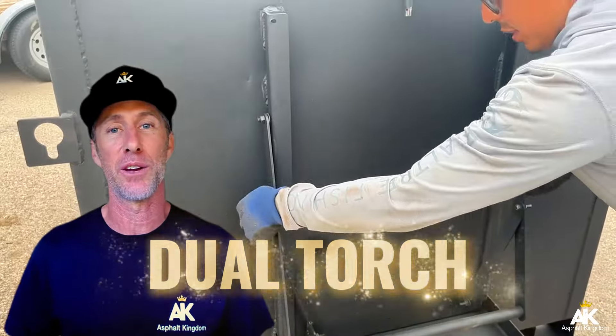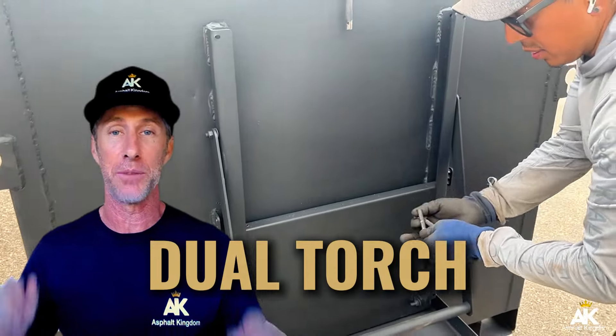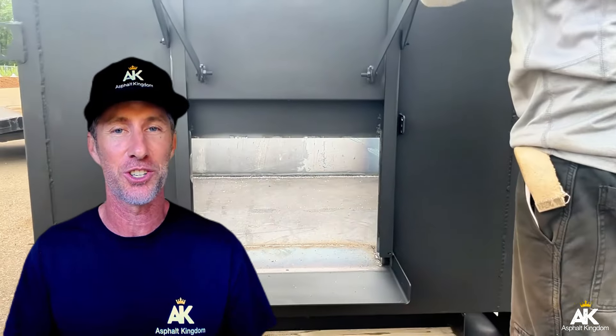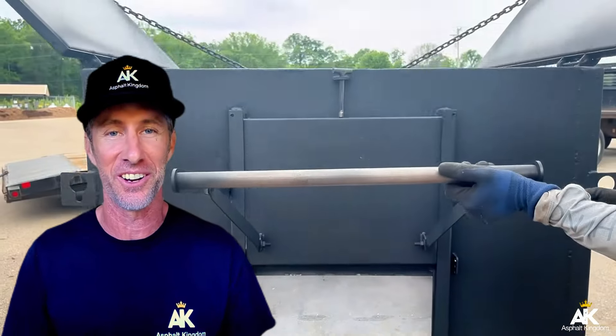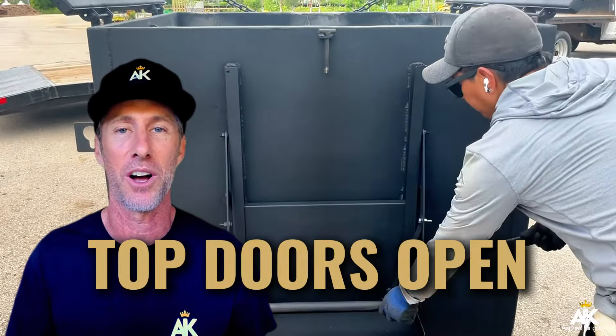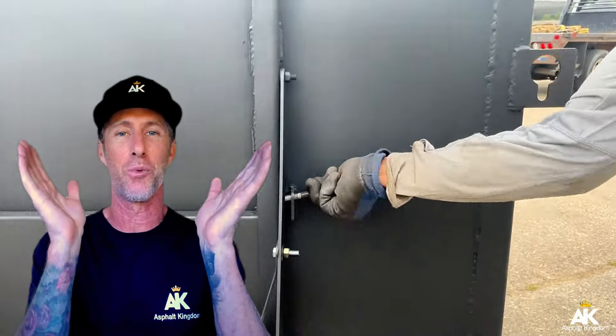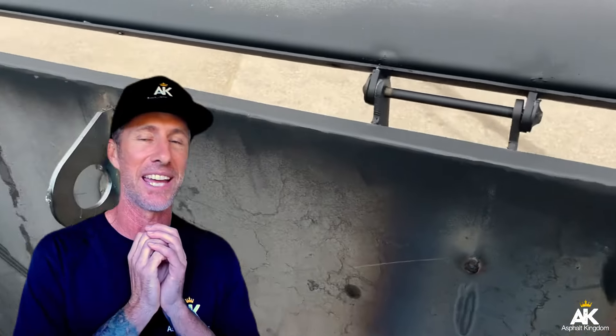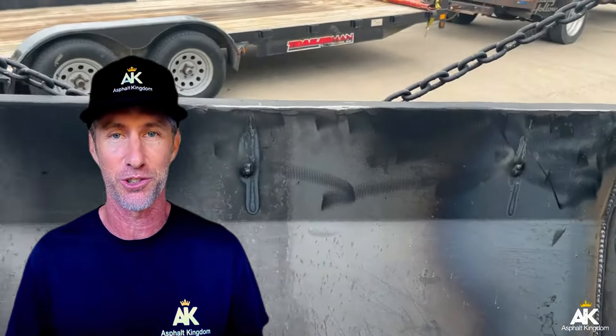The second thing is you want dual torch accessibility — two tiger torches heating up your asphalt, keeping it hot all day long. The third thing is to make sure the top doors open up to a nice wide Y shape, so when you park underneath the silo at the asphalt plant and it pours asphalt down into your hotbox, it doesn't make a huge mess all over your truck or trailer.